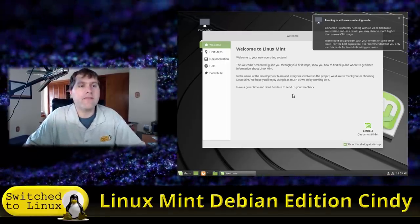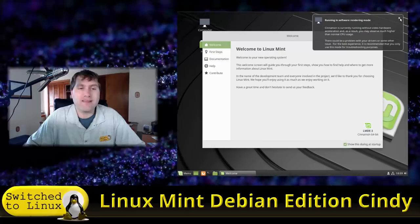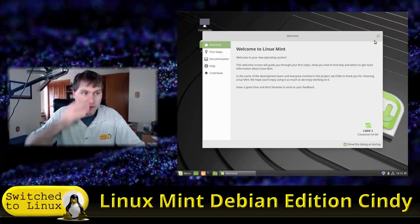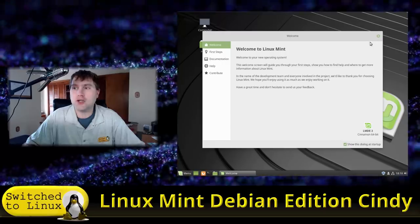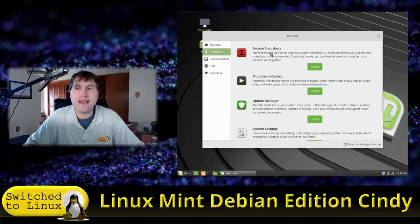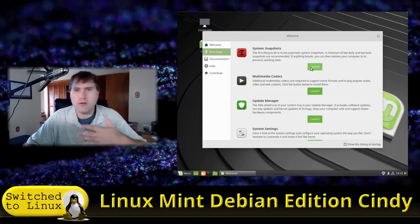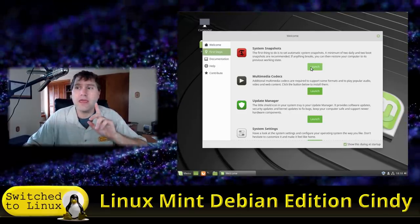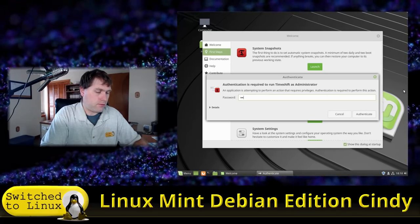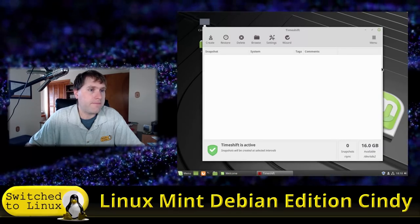Here we are in the installed system — I haven't done anything to it beyond a fresh install. We have the software rendering mode notice, which appears whenever you run this in VirtualBox without guest editions installed. We have the Linux Mint welcome screen walking us through first steps, just like Linux Mint 19. It wants you to set up system snapshots — this is similar to Windows System Restore points.